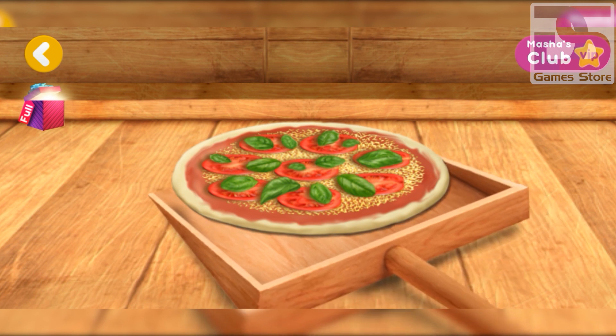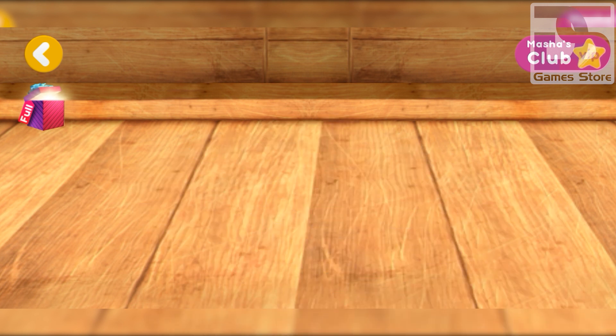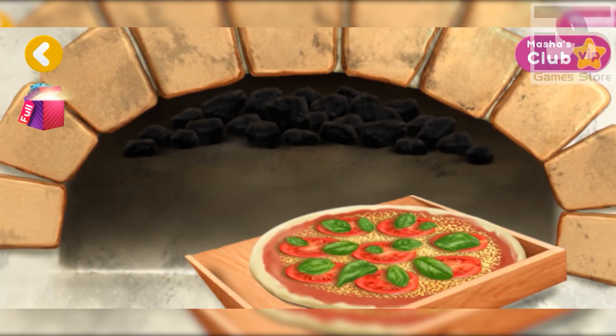Awesome, the pizza is almost ready. Now let's pop the pizza in the oven.